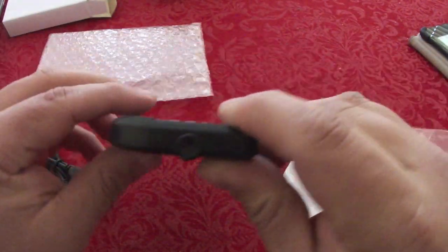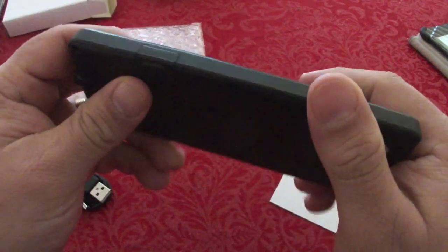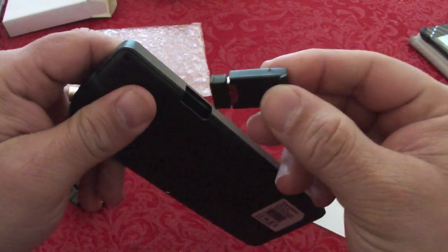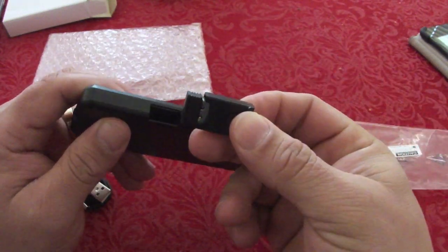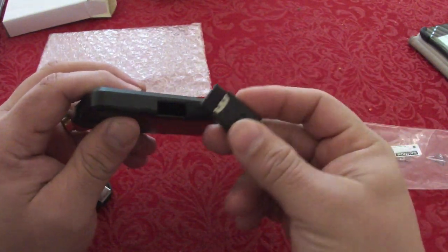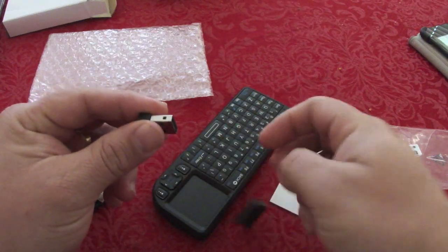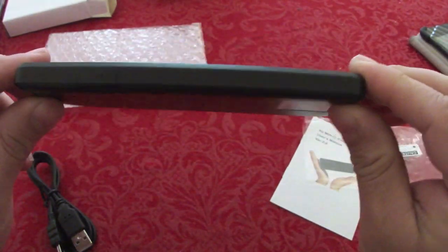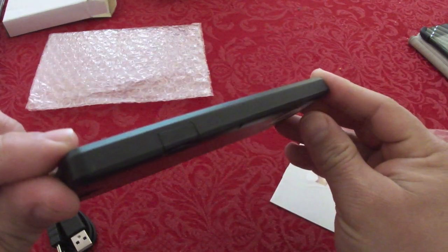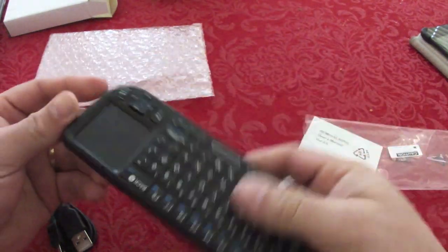This is the red LED laser pointer. And this is the receiver that you plug into your PS3 or your home theater PC. To store the receiver, you put it right in here — it completely hides and you can barely tell it's there. That's a really nice design.